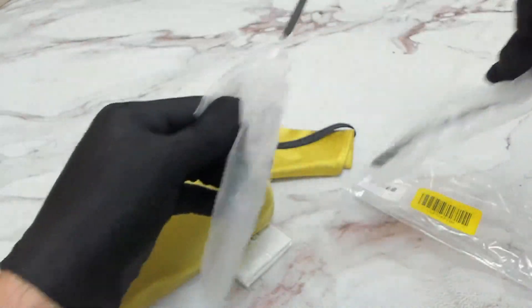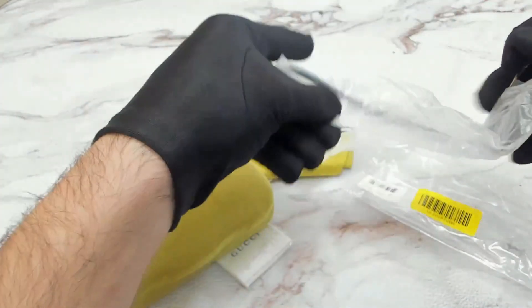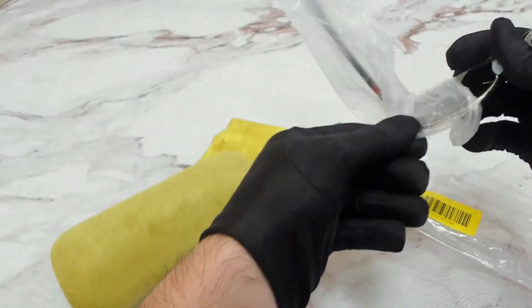The color of the frame is gold, and these glasses are a pilot shape.